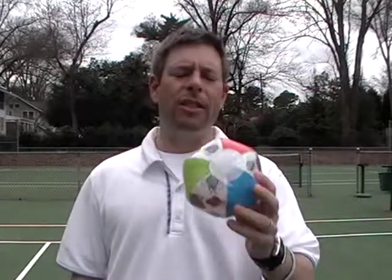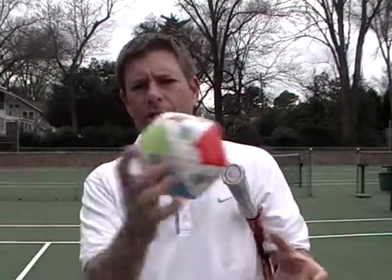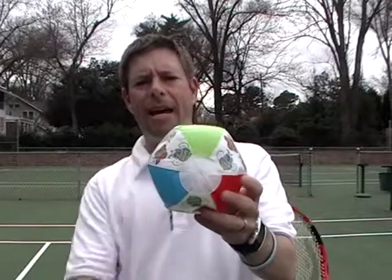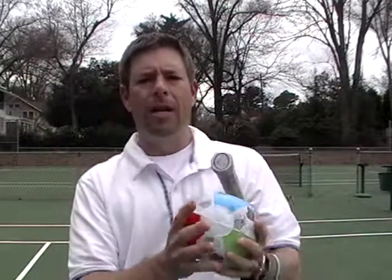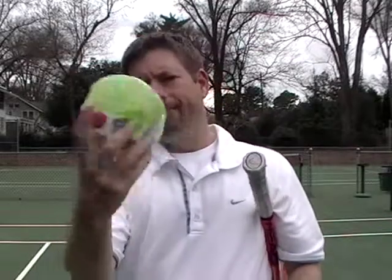I've got my son's beach ball and this is going to work great for topspin. Imagine we're at the beach and I want this ball to roll down the beach. If I hit on the back of the ball it's just going to scoot down the sand. But if I send my hand from the bottom of the ball to the top, I get it to rotate forward — I'm brushing up the back of the ball.